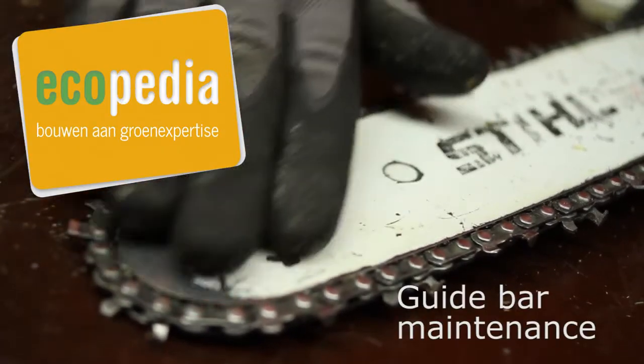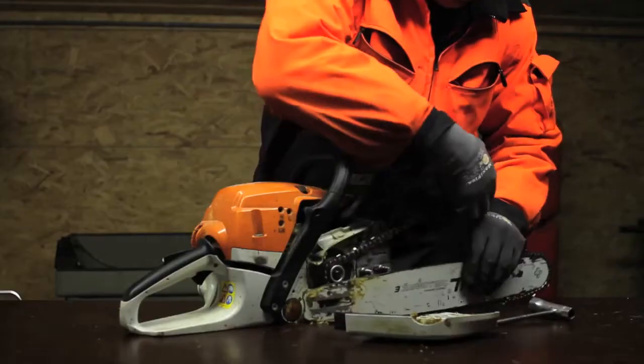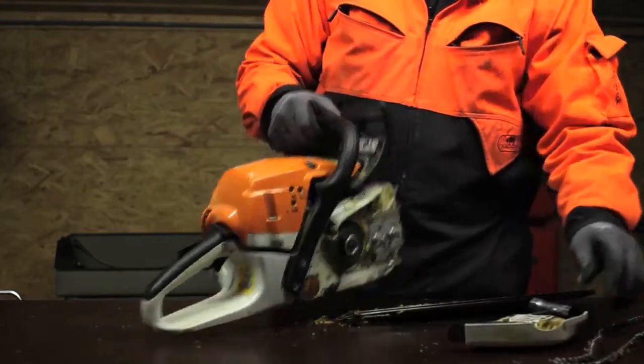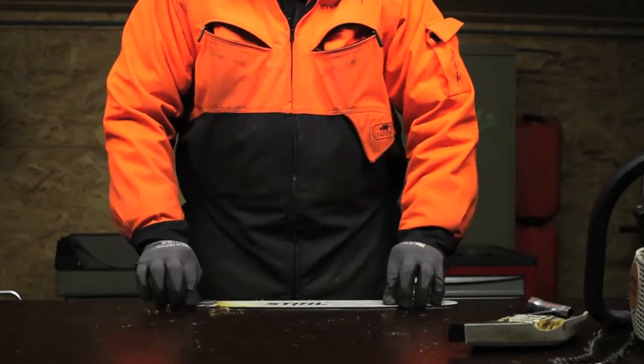Guide Bar Maintenance. During daily maintenance of the chainsaw, the guide bar should also be checked and maintained. First, make sure that the guide bar is straight and flat. This can be done by placing it on a flat surface.